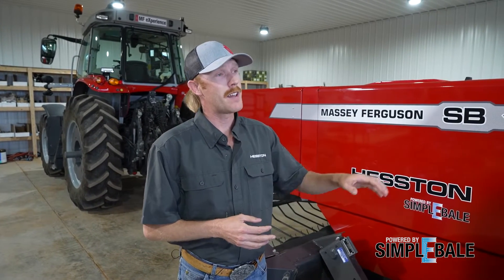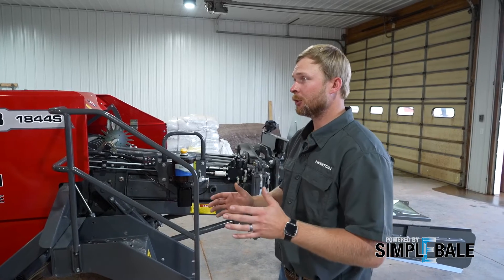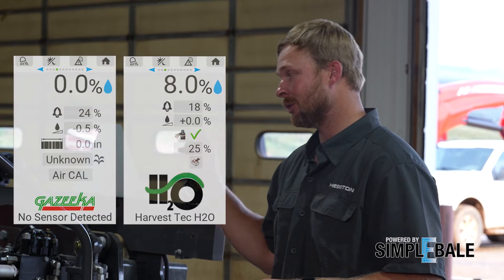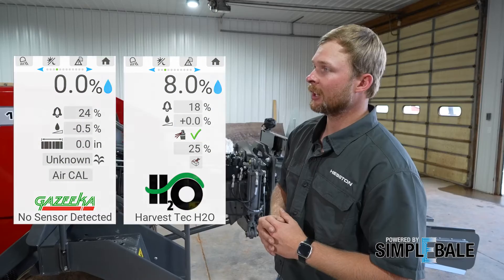I love the bale formation consistency this is going to give us. Is there anything else we can get from a bale formation standpoint out of the Simply Bale system? Bale moisture is super important to any producer and any operator. We really want to make sure you have that visibility in the cab. The Simply Bale monitor gives you access to adapt other aftermarket or third-party moisture systems so that you never lose that key aspect while you cut down the other monitors in your cab.